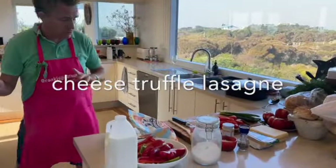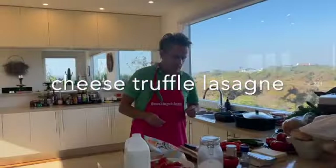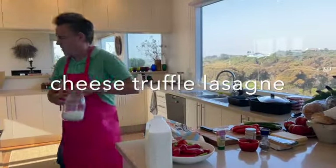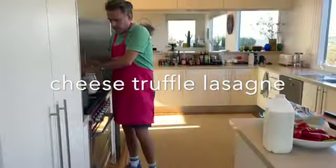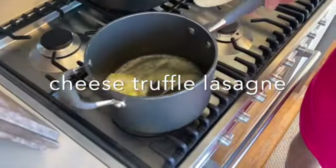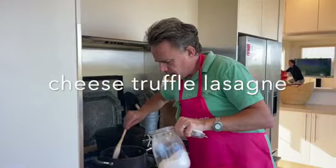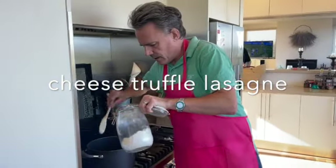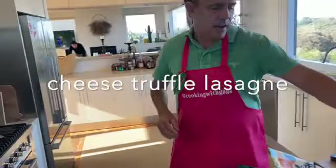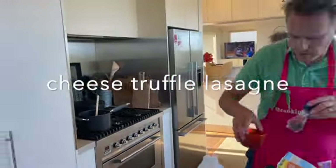So what I want to do is get some bechamel sauce going. I've got a couple of other layers here that we're going to put in the lasagna, and I'll show you quickly — we'll pull it all together. With this bechamel sauce, you've seen me make it before. It's just a quick bit of butter, and then we're going to add some flour, break it down with the butter, then add some milk, cheeses, a bit of garlic. A bit of salt and pepper as well.